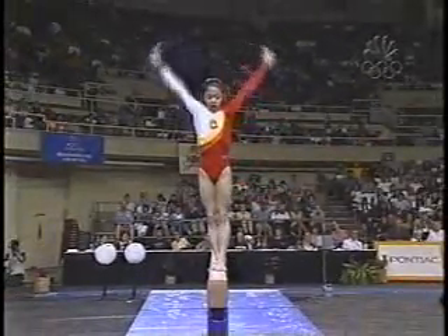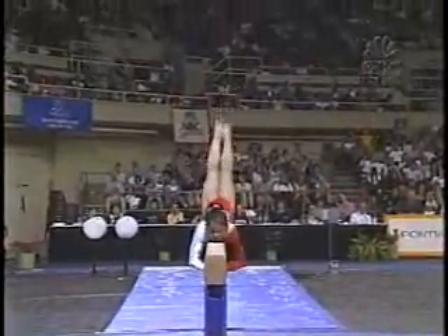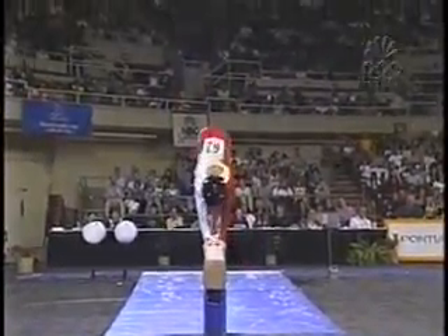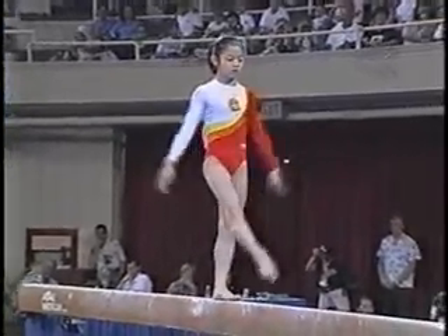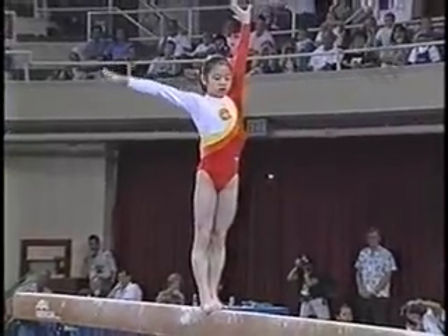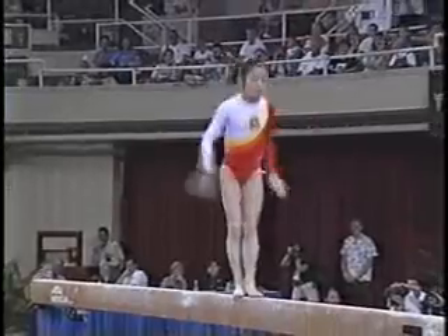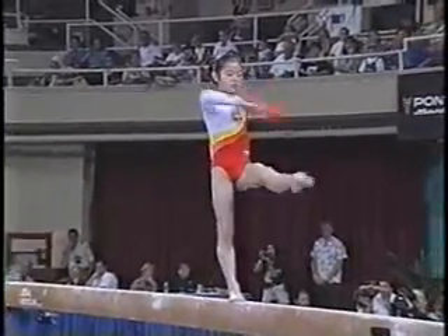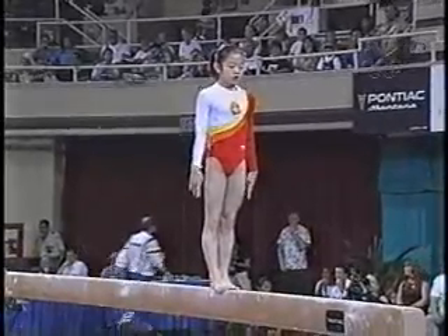Another combination. She has the whole package. She's got the huge gymnastics elements and great presence up on the balance beam. Every element is finished. She has great presentation, her upper body — she has the confidence and a style all of her own.